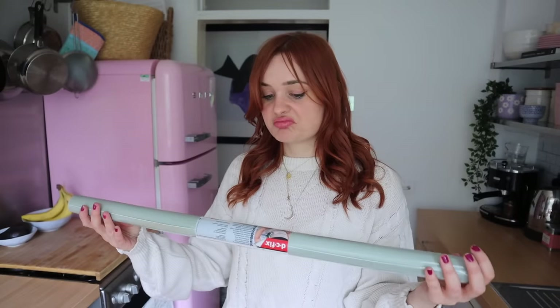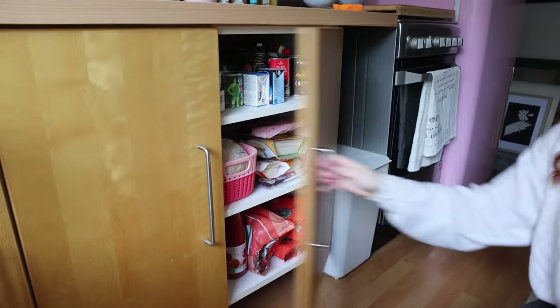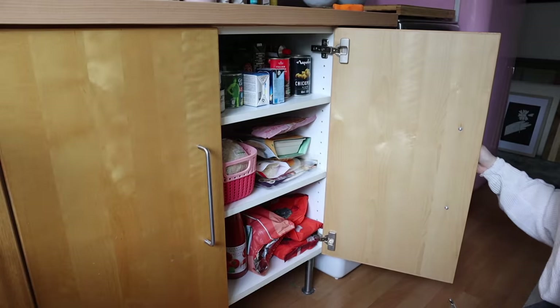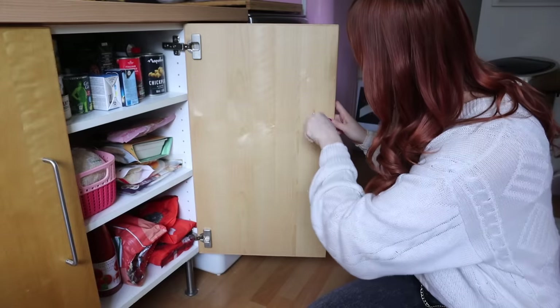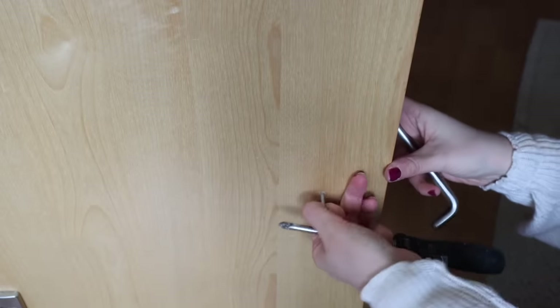My problem now is that the cabinet doors do not match — they are very orange, like they've had a really bad spray tan. I do have some contact paper I'm going to try and cover those with as well. This is by the same brand DC Fix and it's kind of a pistachio green. I'm worried it's going to look a little bit pastel with the pink fridge, so I'm going to try it on one door and see what it looks like.